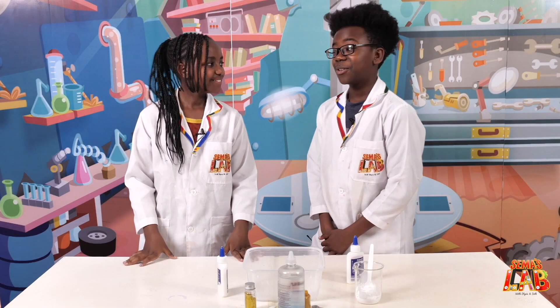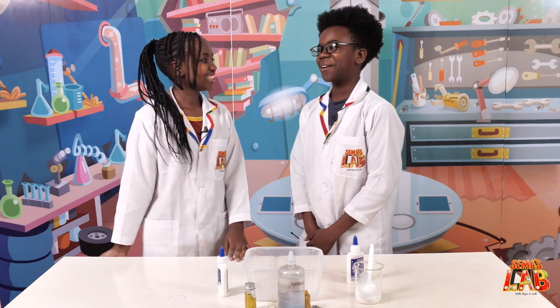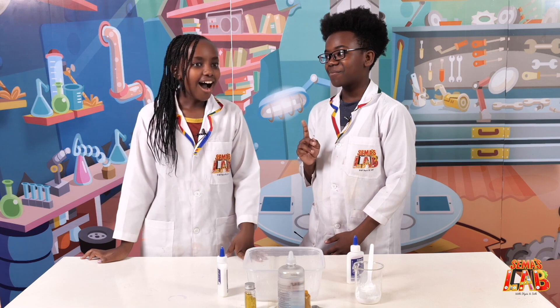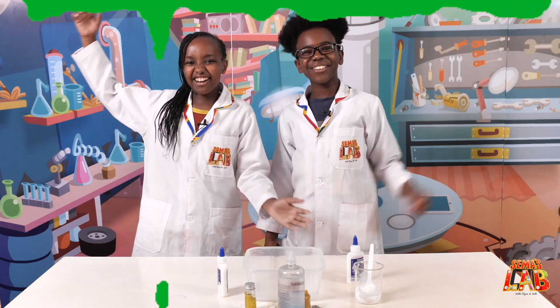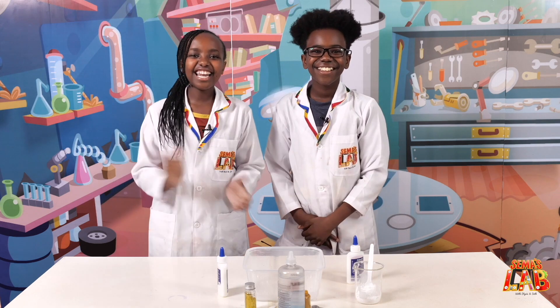So Stacey, do you know what slime is? Yes, it's my second most favorite thing in the world. Well, guess what we're making today. Slime. Avocado slime — the best avocado slime in the world. Yay, let's get started.